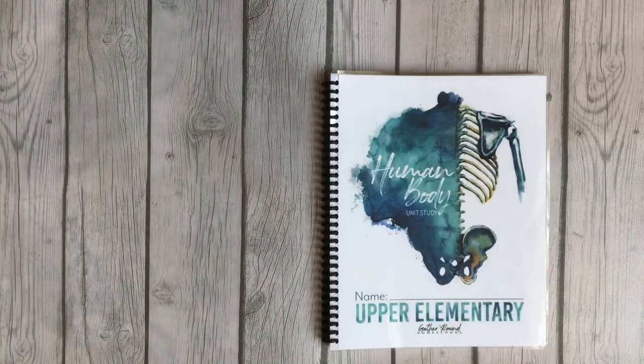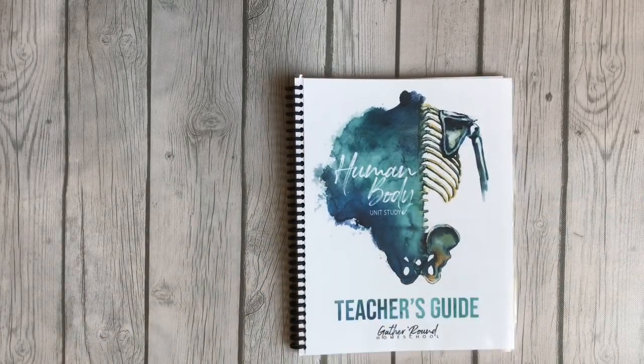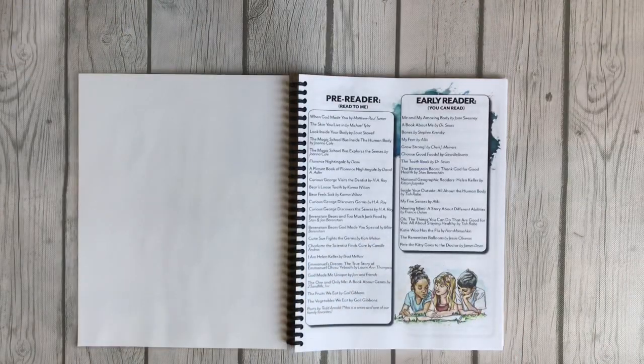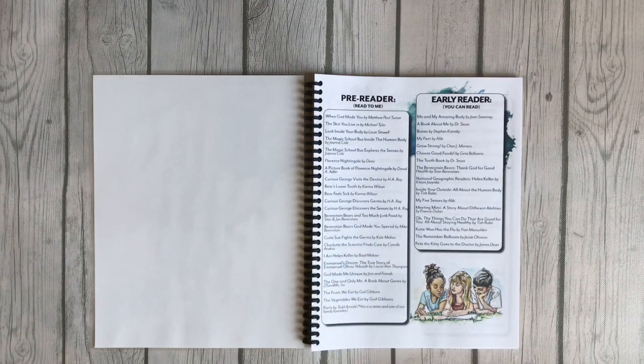Now let me show you the teacher's guide. When I went to print it I forgot to do double-sided, so I had to put it into two different notebooks — but that's totally okay. You can print double-sided to save space. I use just regular 20-pound copy paper; it doesn't bother me if it shows through. If that bothers you, you may want to use a different paper.